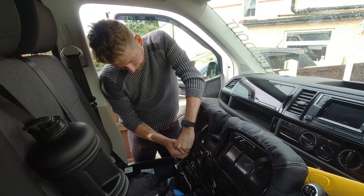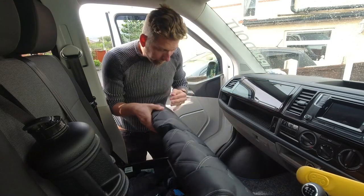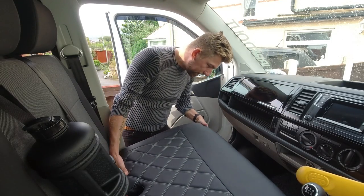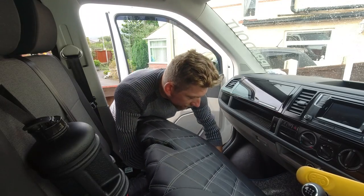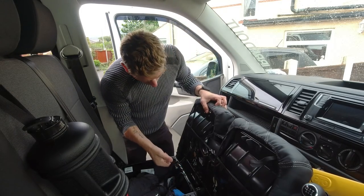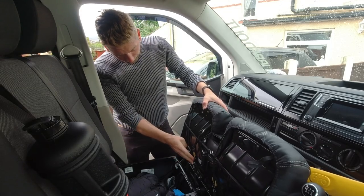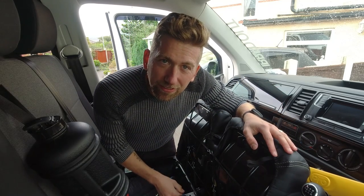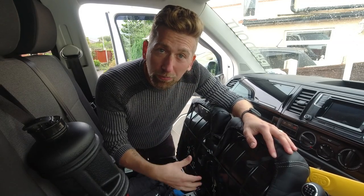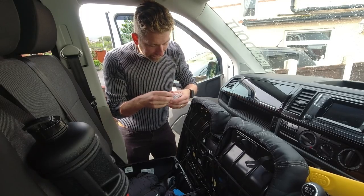Looking good! There's another tab just under there as well — make sure you attach all the tabs so you've got good contact. All the packing creases should come out as and when you use them, obviously, when you sit on them. Let's get some more hooks in and then start on the next seat.